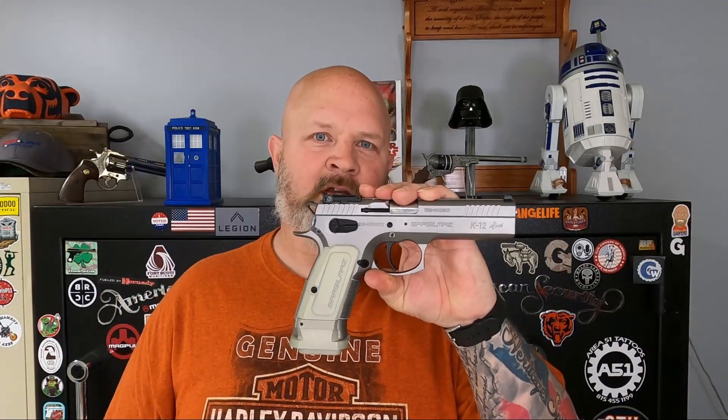That was our first look at the SAR USA K-12 Sport. I'd like to thank SAR for sending this out, plus the other ones that are in the safe — I get to try them out for four months and give you guys some content. I've got some that are probably going to be among the first in the USA to get videos out.